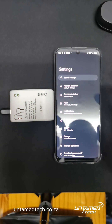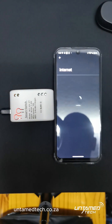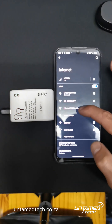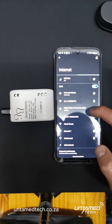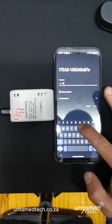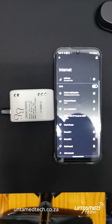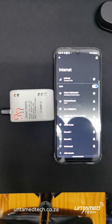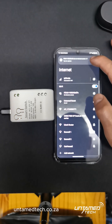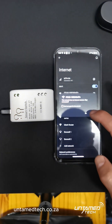Go to Connect. It will take you to your phone's Wi-Fi network connections. Look for a device called ITD followed by letters and numbers — yours may differ. Connect to it. The password is 12345678. Connect. It's checking for Internet Access and will warn you that it doesn't have Internet Access. Just accept it and say yes.